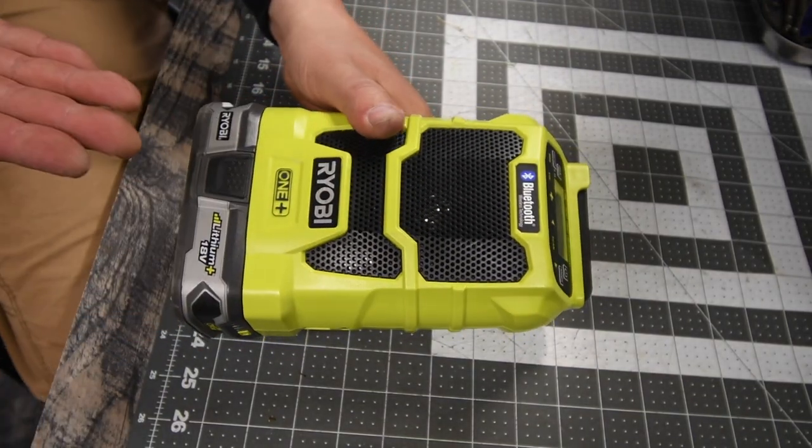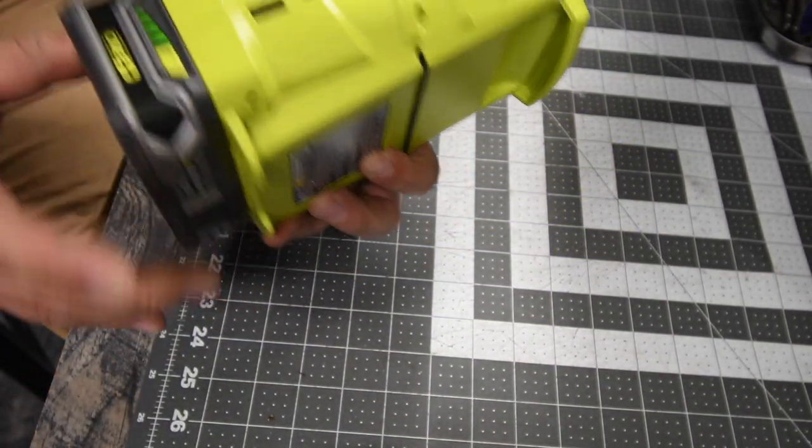The compatible batteries are 1.3, 1.5, and 4 amp hour — that's pretty much what you can use with this. Because it's a radio, a 1.5 amp hour battery is going to last you a long time.